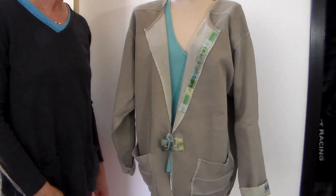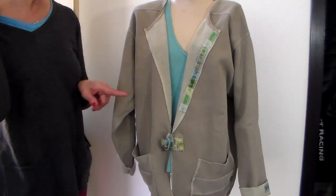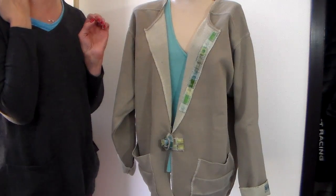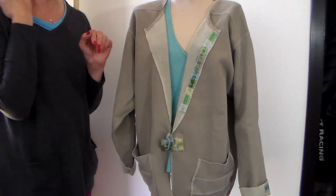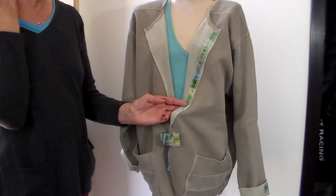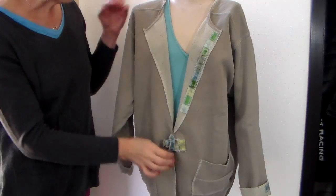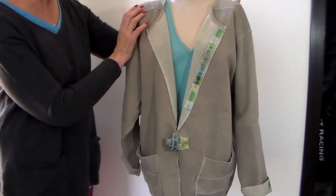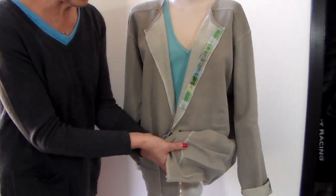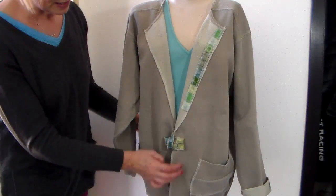Hi everyone, it's Julia. I'm back today with another sweatshirt transformation. This one I've converted into a jacket - a Comfort Colors sweatshirt in a color called sandstone, which has a little bit of a greenish undertone. I really love it with the aqua and teal colors. One thing I did differently is I added patch pockets, and in this video I'm going to show you how I make these pockets. They're made completely from the sweatshirt band that I cut off.